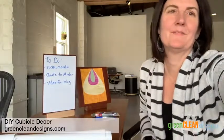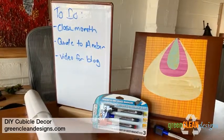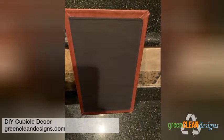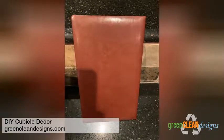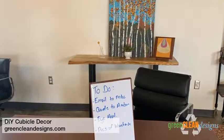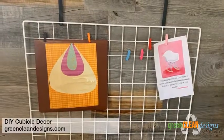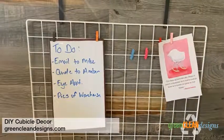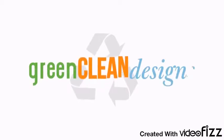Hopefully this will help you make a really cool dry erase board. I'll see you next time. Bye.